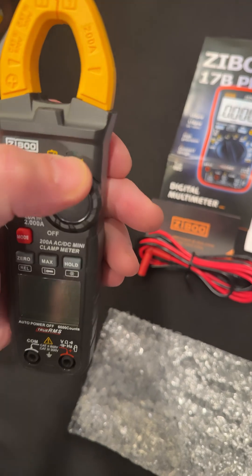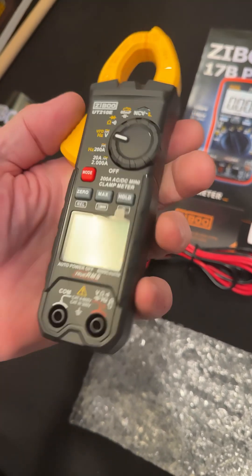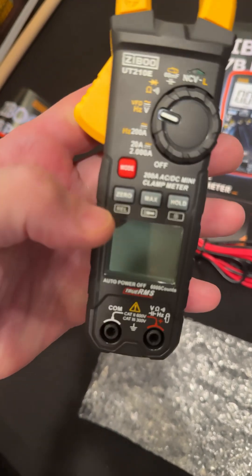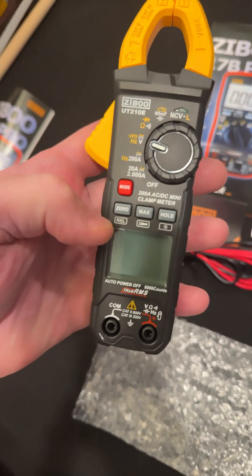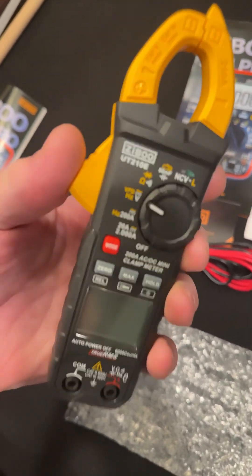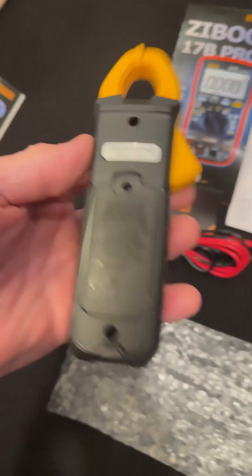It has the NCV with the LED right there. We have max-min function, hold, and a backlight, and a relative mode. So actually this has quite a few features and it's in a small package, but it doesn't have batteries included, so I'm going to put some batteries in it.